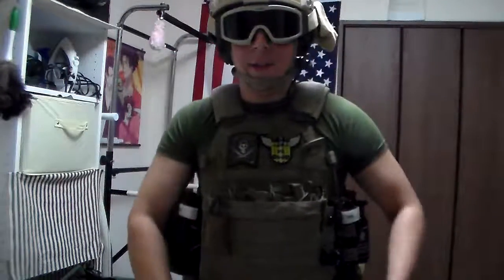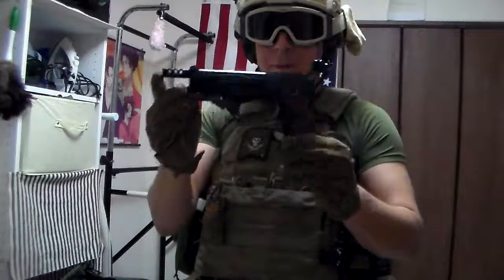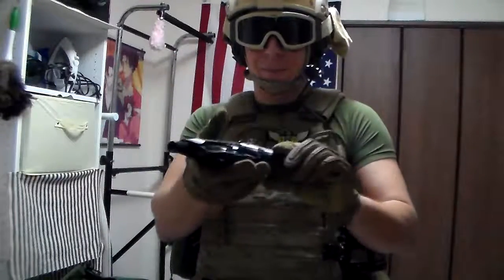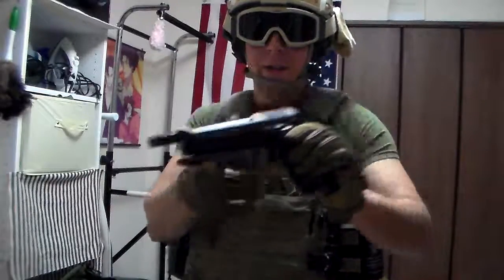Greetings everyone, the Goodsterknight here, and today we will be reviewing the KSC M9-3R. I'm not really a big fan of Berettas, but this has been lying around, so figured we'd give it a review.